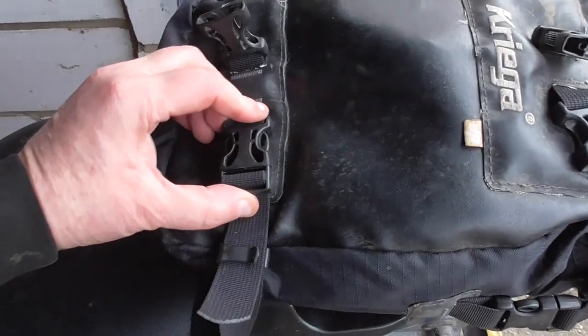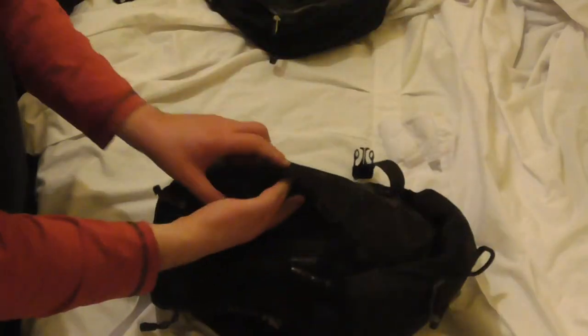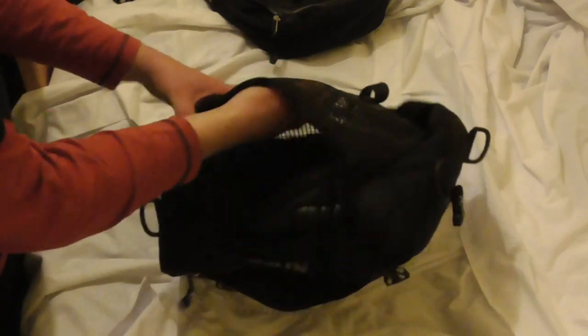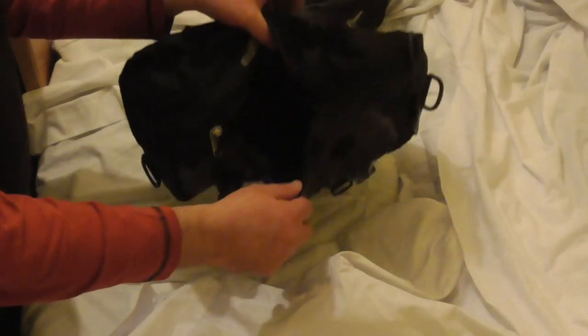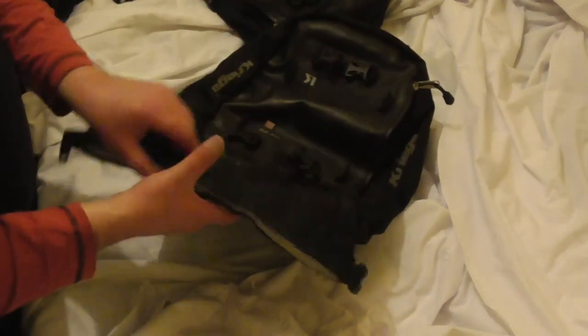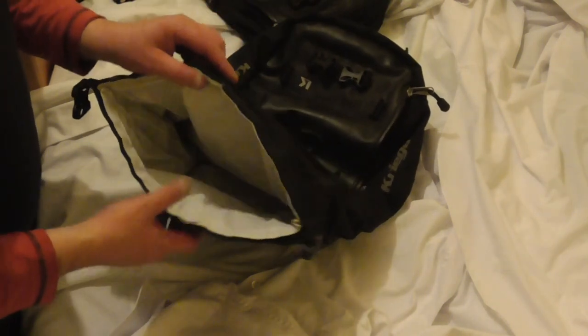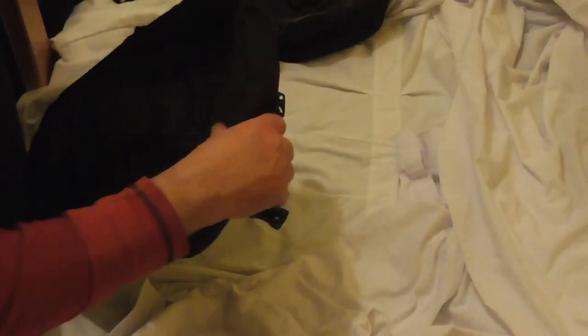The 20 litre is the same format but you get even more capacity. The mesh underside container is zipped rather than velcroed. You still get the zipped container on top, and of course the large main compartment again has the white inner liner which is the waterproof bit — you can take it out, wash the outer if it gets mucky, put it back in, and it keeps everything nice and waterproof.